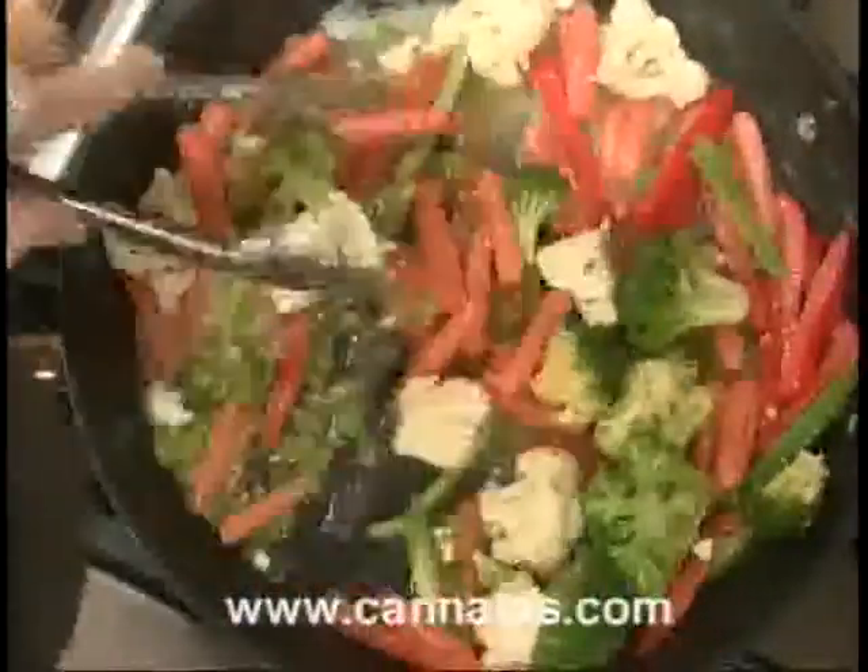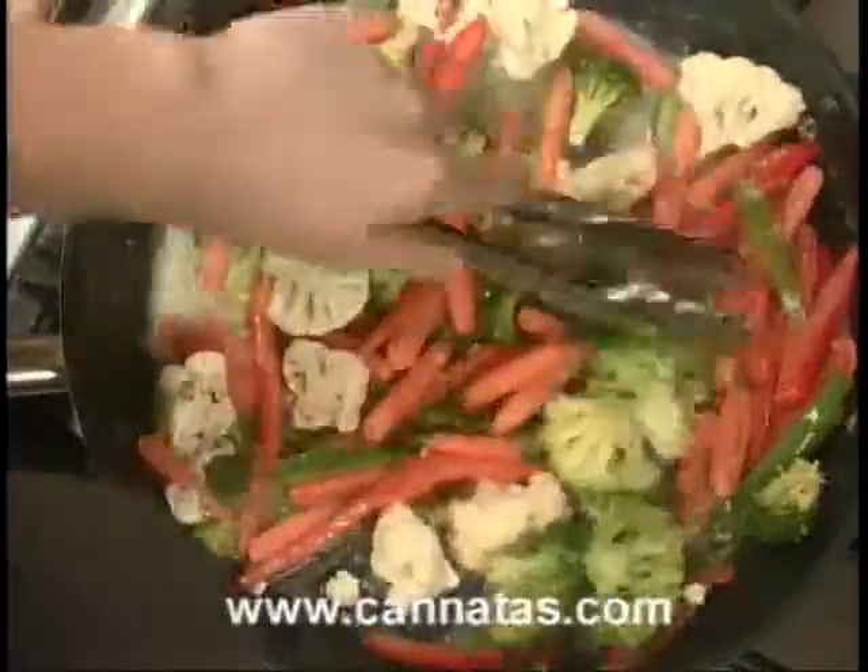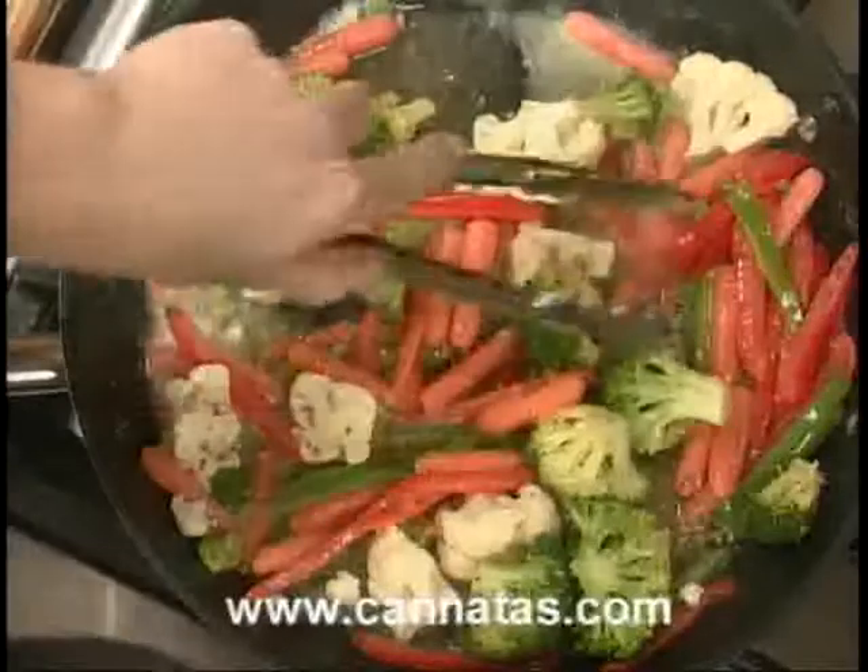It's gorgeous, Chef — beautiful color. I think our main dish is screaming to come out of the oven.